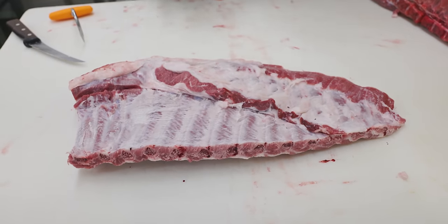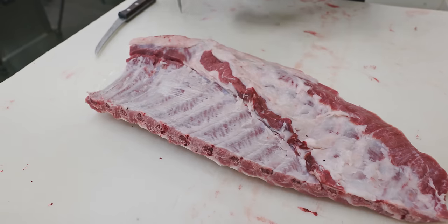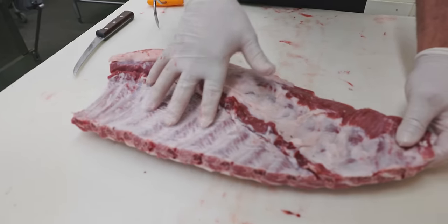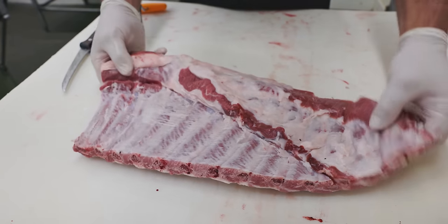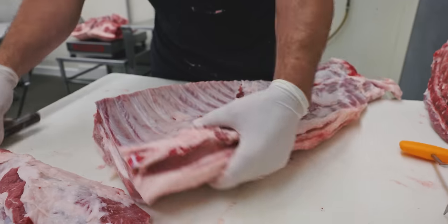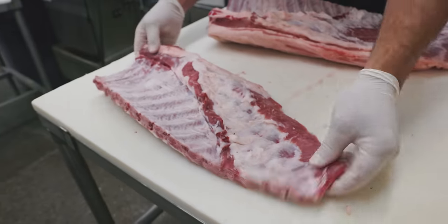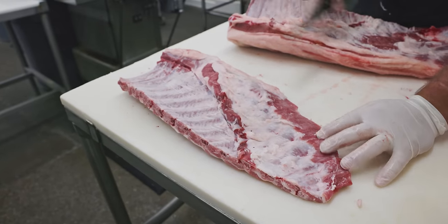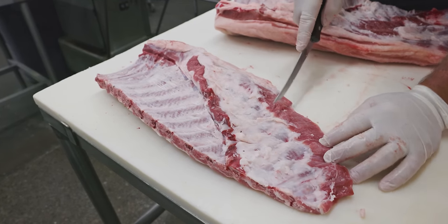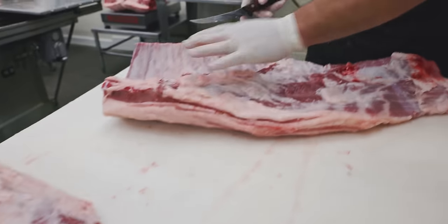We take the membrane off our pork ribs but leave it on for the beef ribs. The membrane left on beef ribs helps keep them together as they smoke — they smoke for so long we don't want them to fall apart. But on pork ribs we don't want to leave it on because it can leave an odd feel when you try to bite through it. That's rib number one — your traditional style spare rib. You can notch these where the soft cartilage is so after smoking you can cut down through there.